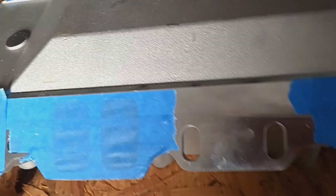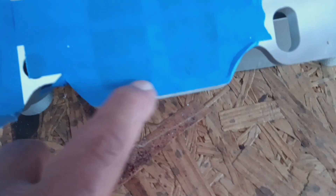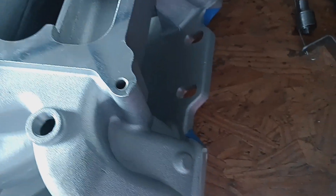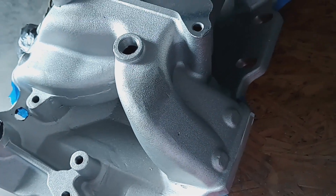I'm grinding until I can get it to fit down in there. I can't go too much here because this is where the gasket surface is going to be. I've already done this side. Other than that, all in all, the intake seems fine.